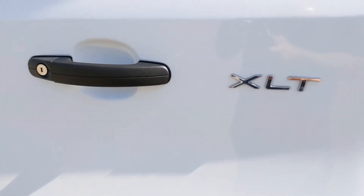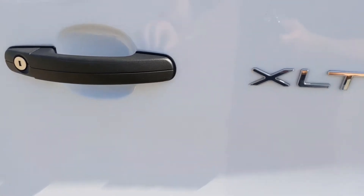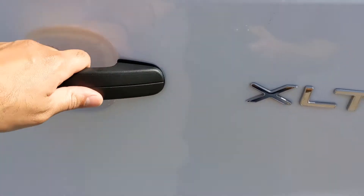I repaired the broken rear door handle on my van. I only had to buy one part to fix the problem, and now it works fine.